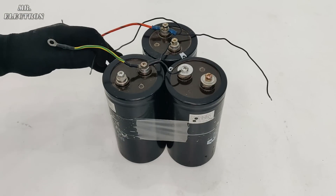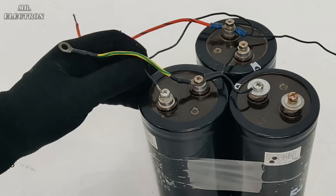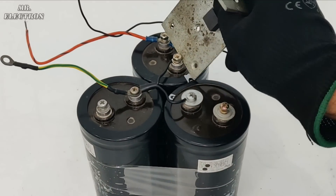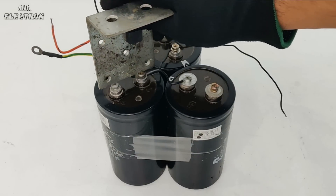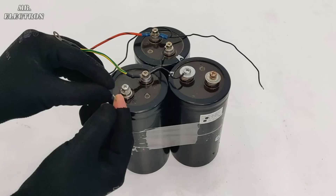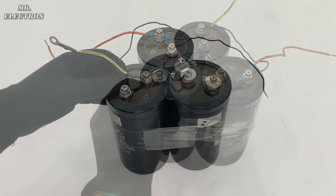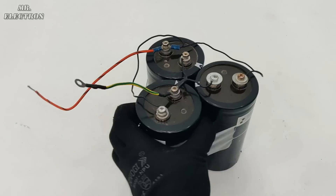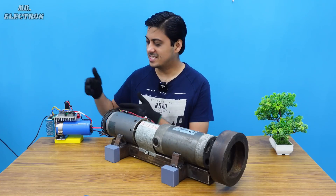Whoa, it is still charged! That's why it is always advised to discharge capacitors before working on them. I can't believe these electrolytic capacitors were still charged — maybe their capacitance is too high. Although the spark was very small, which means the voltage was very low. Our battery pack is now fully complete — this is overall negative and this is positive.